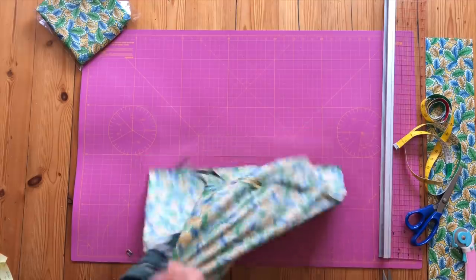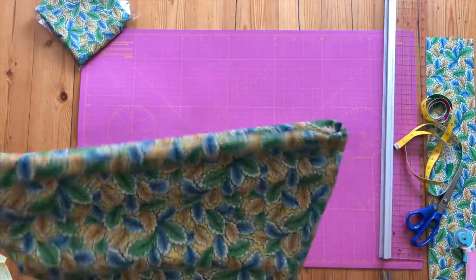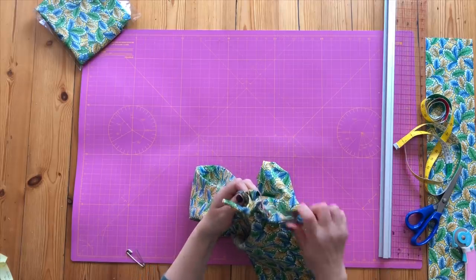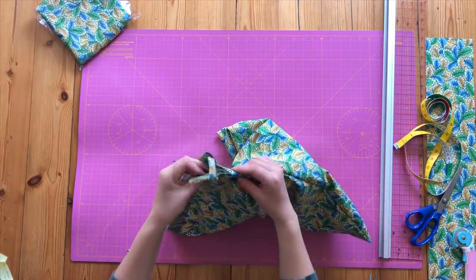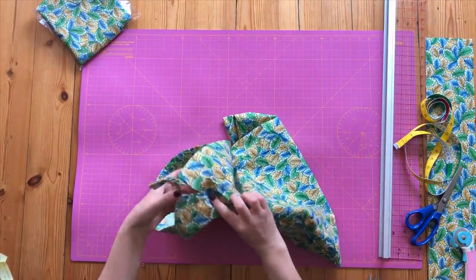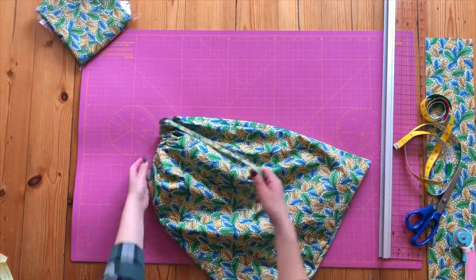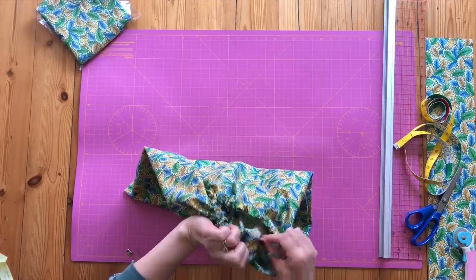Turn it the right way round, give it a press and there you go — I'm really pleased with it. It's so quick once you've got the pattern sorted; you'll just do them really quickly. Because you left a little extra gap there, these hold out nicely and fold the right way. It's a very quick, easy pull cord top bag, and that's ready to send out to any care establishments around your area or any groups you've joined to make these bags.